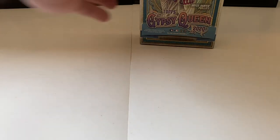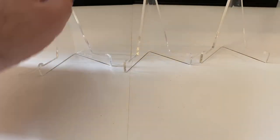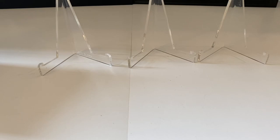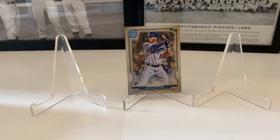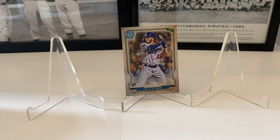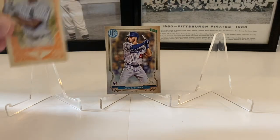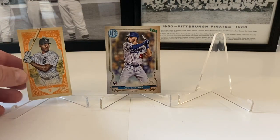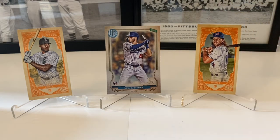Let's put these up here and showcase what we've got so far. Put Lux in the middle. Okay, that's what we've got so far. Alright, let's continue — last two boxes, number six and number seven.